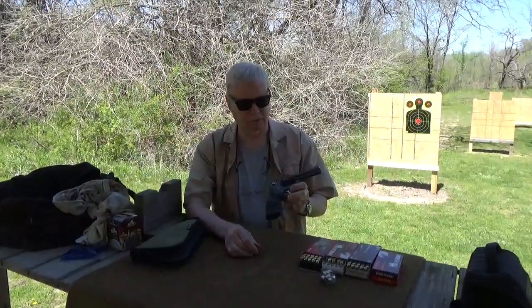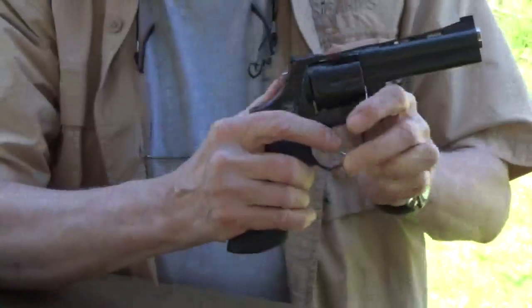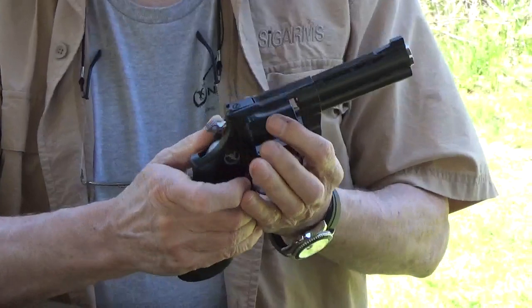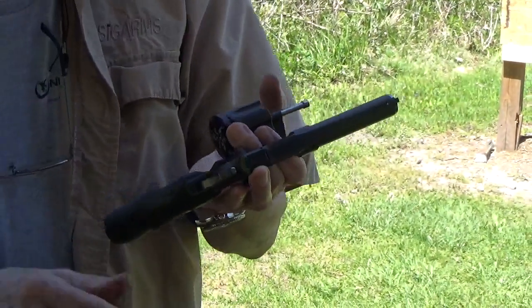This is my Chiappa Rhino Combat Mongoose, as they call it, imported by Nighthawk Custom. The first time I was out here with it, we were shooting .38 and .357.